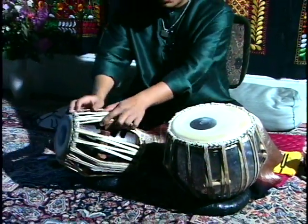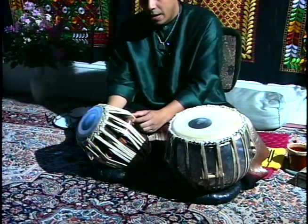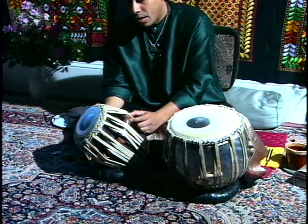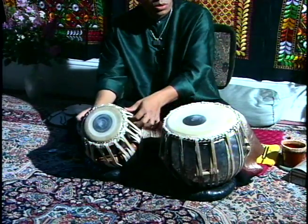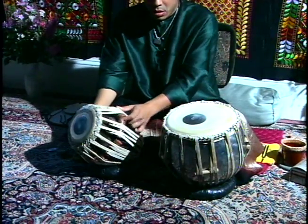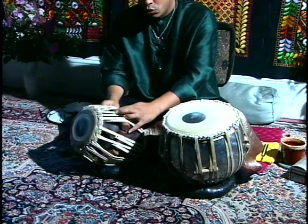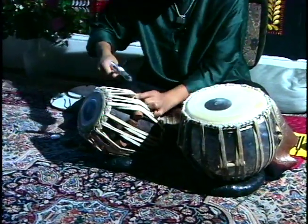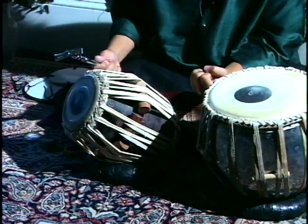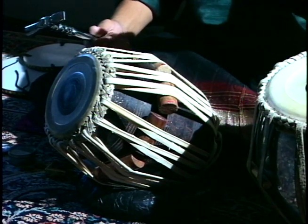Tabla is always tuned. These are the pegs which go through these hard ropes. Of course these are made out of skin of animal and also the rope. These wooden pegs allow us to — if we hammer the pegs down, it stretches the skin on top and raises the pitch higher.